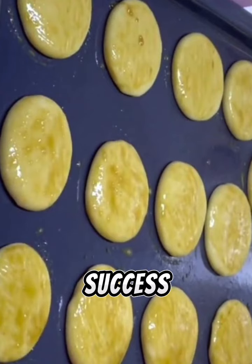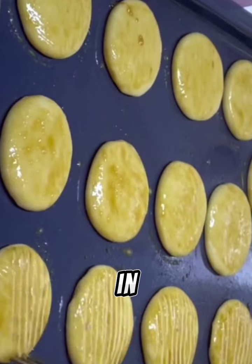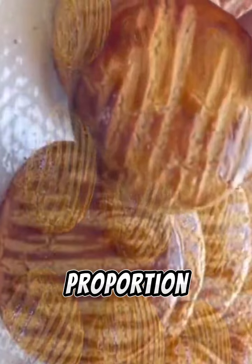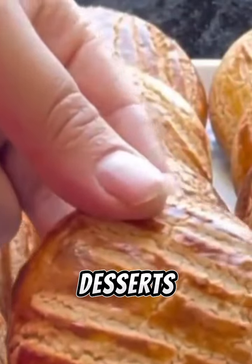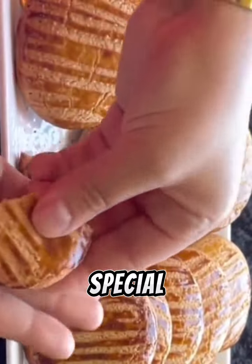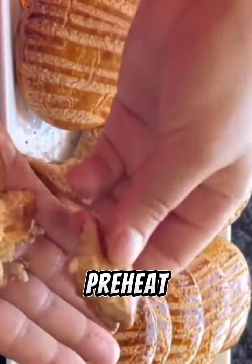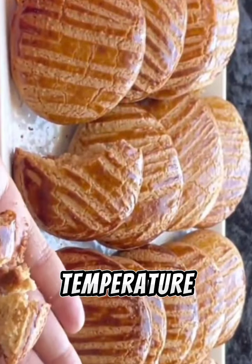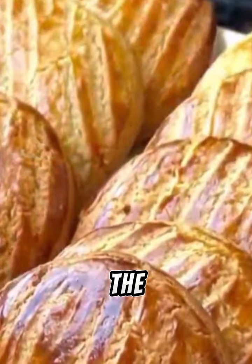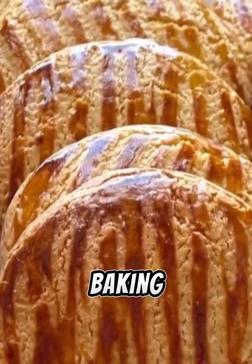To ensure the success of the recipe and the quality of the result, here are some tips. In the kneading stage, try to be accurate in measuring the ingredients and use them in the correct proportion. To shape the desserts uniformly and beautifully, try using auxiliary tools such as spoons or special molds. When putting them in the oven, make sure to preheat the oven and adjust the temperature according to the recipe instructions. Don't forget the importance of monitoring the baking process, as each oven differs in heat distribution and baking speed.